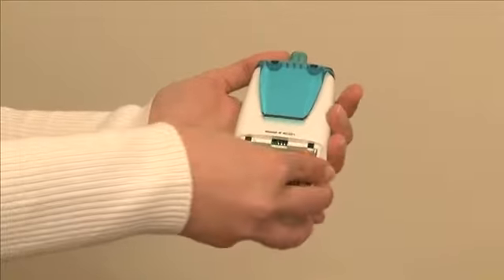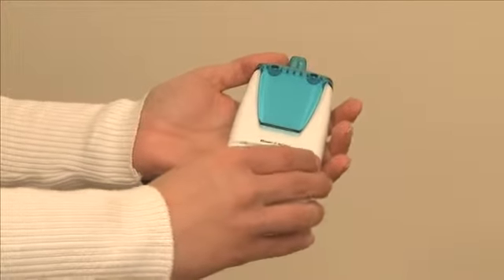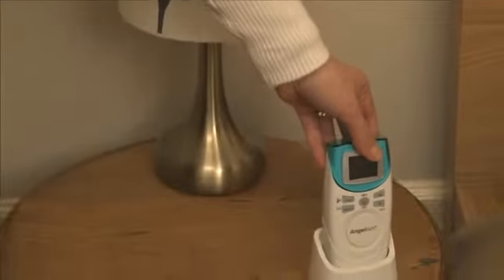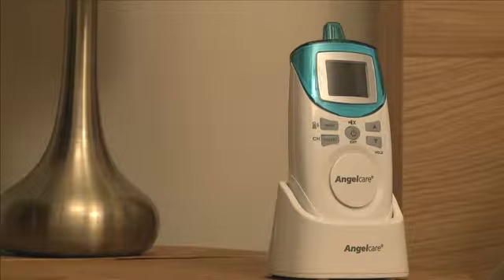Your AngelCare monitor comes with four AAA rechargeable batteries. Before we begin, insert these batteries into the parents unit, connect an adapter to the cradle, and plug into an electrical outlet. Allow to charge for 15 continuous hours.